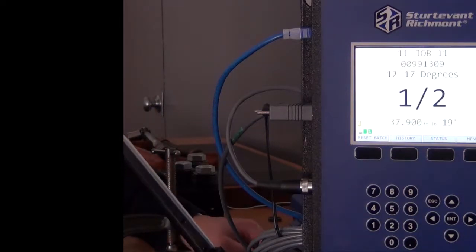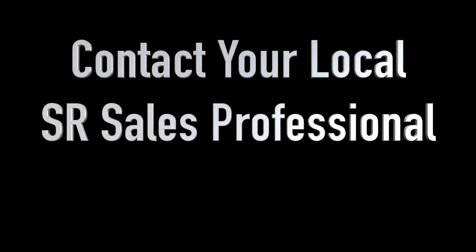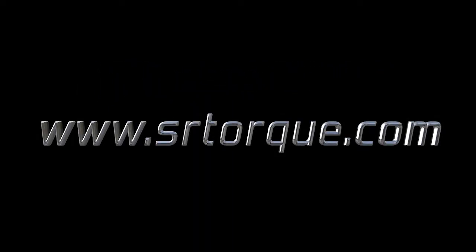Let the wireless error proofing systems from Sturdivant Richmont shine a light on quality. To learn more, contact your local Sturdivant Richmont sales professional. Accurate. Reliable. Durable. Tools you trust, from the engineering minds at Sturdivant Richmont.